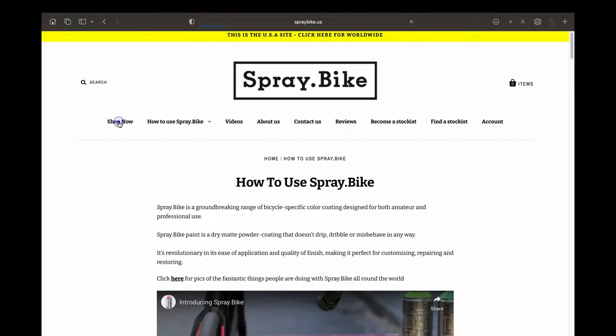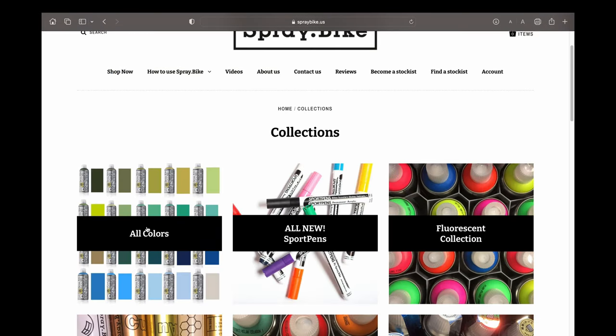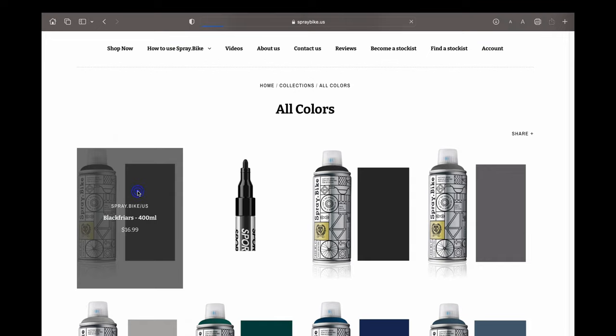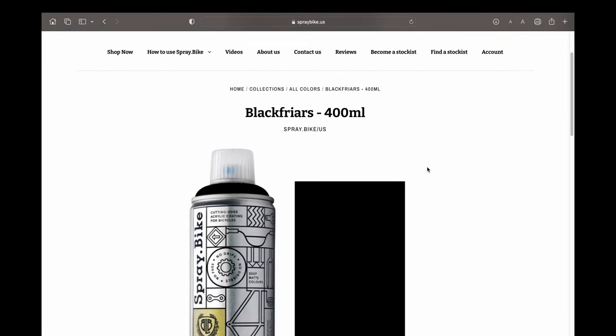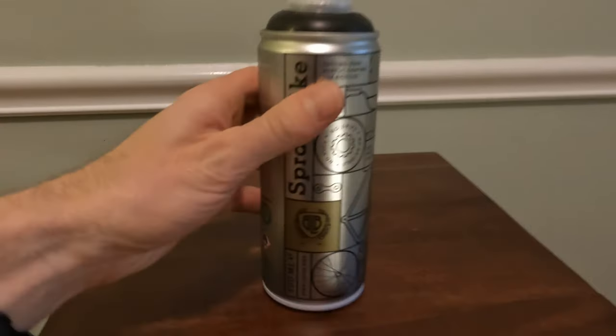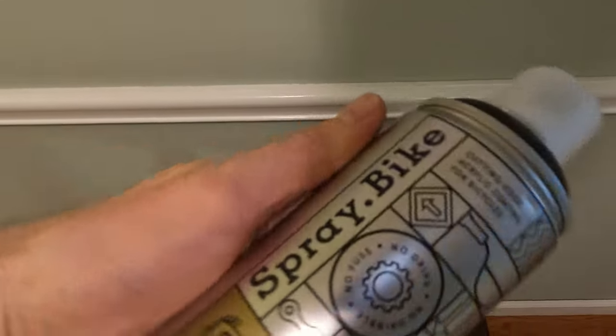So I went on spray dot bike and I bought the Black Friars paint. It's basically a matte black, comes in a 400 milliliter can, which spray dot bike says is enough to paint a full frame and fork in a single coat.